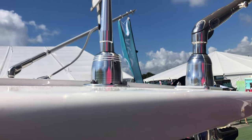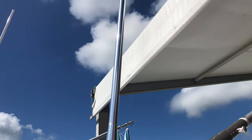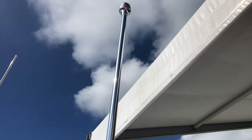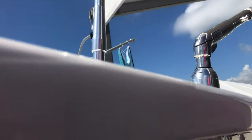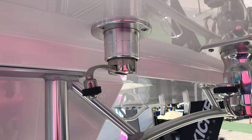Taco also donated a brand new Grand Slam 900 anchor and stern light. Just like the 390, you can raise and lower the light from under the top right here. It's very easy to operate.